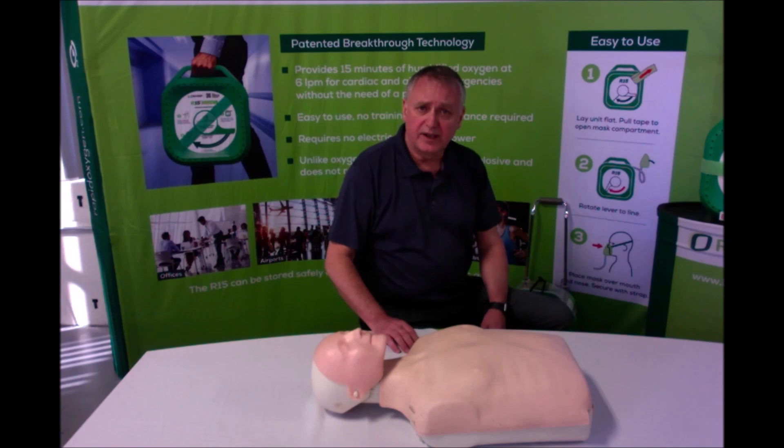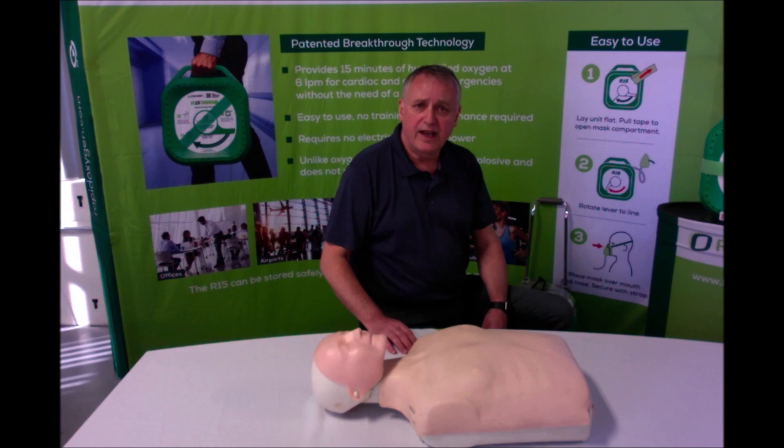If you are CPR trained and the subject is unconscious, then make sure the subject is safe and appropriately positioned with an open airway before doing anything.